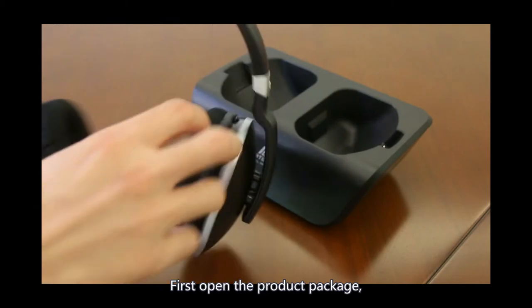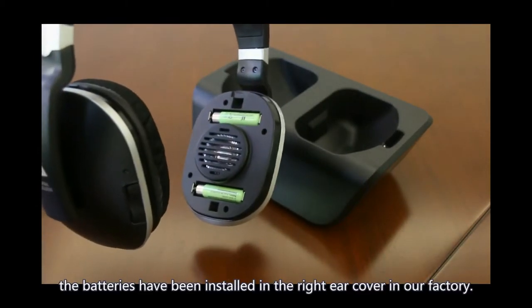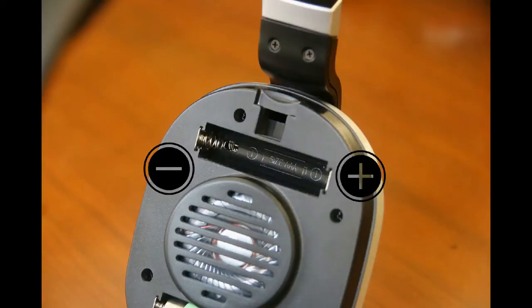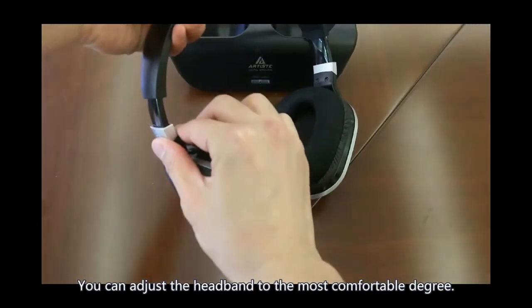First, open the product package. Please note the batteries have been stored in the right ear cover in the factory. You can adjust the headband to the most comfortable degree.